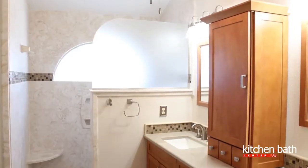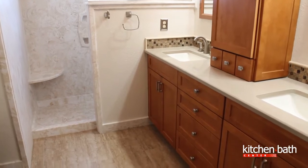Hi, I'm Megan Watkins with Kitchen and Bath Center, and thank you for taking a moment to check out our YouTube channel. Today we are in beautiful Fort Walton Beach, Florida, exploring this bathroom remodel.